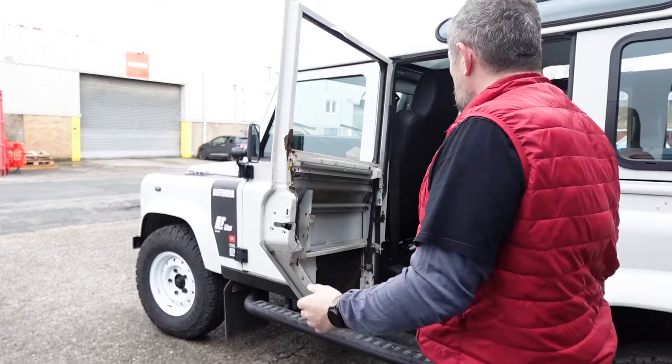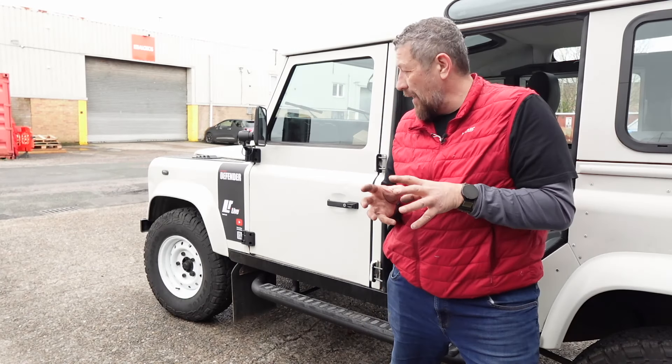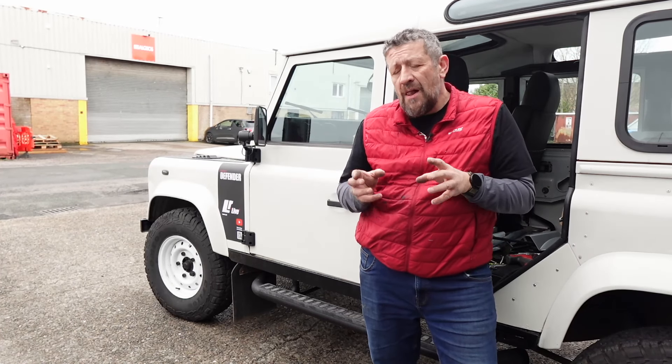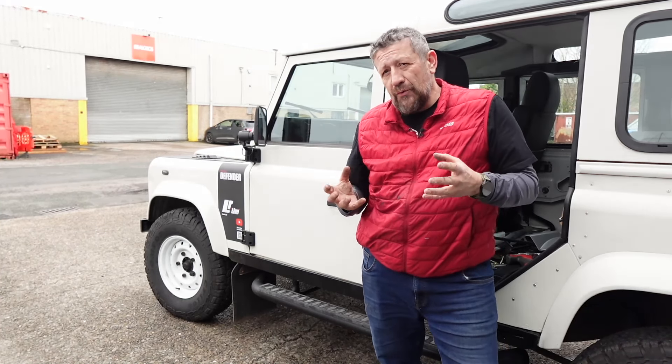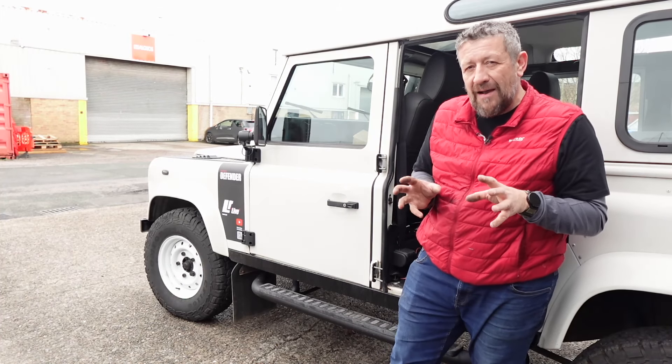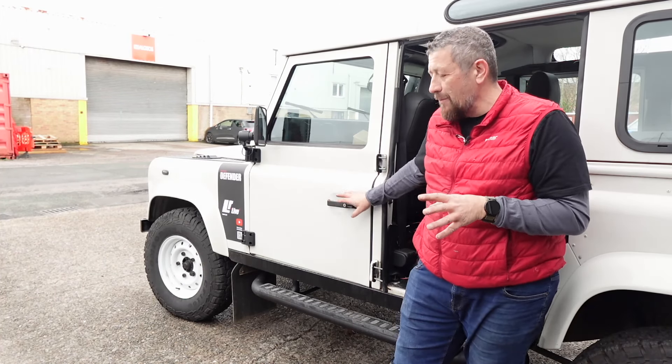So we can take our door off now and we're done. You'll notice that I didn't take the door handle off, and that is because I'm fitting new Exmoor Trim door handles. But even if I was fitting standard door handles, I wouldn't attempt to get the old ones off, because the screws that pass through tend to seize inside the rivnuts due to moisture. If you do get them to spin — which is incredibly hard — you'll probably end up spinning the actual rivnut in the plastic housing, and then the handle's no use and you still can't get it off.